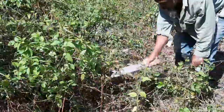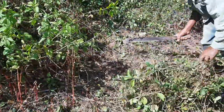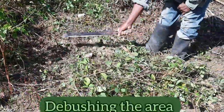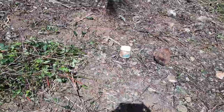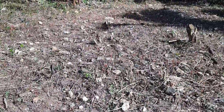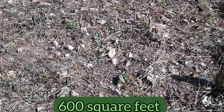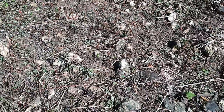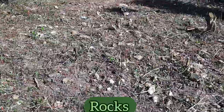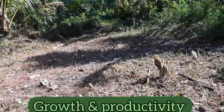This is the plot of land where the sweet pepper seedlings will be transplanted. As you can see, Rocky is busy debushing the area, and this is part of the preparation for transplanting. This area is about 600 square feet. Even though the soil has quite a number of rocks, Rocky is not going to remove them because they never usually affect growth and productivity.